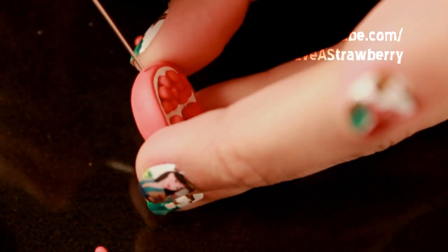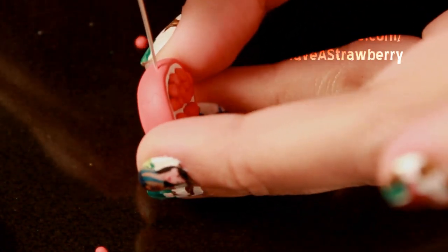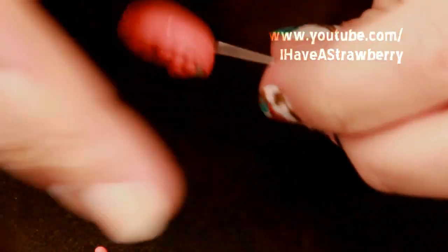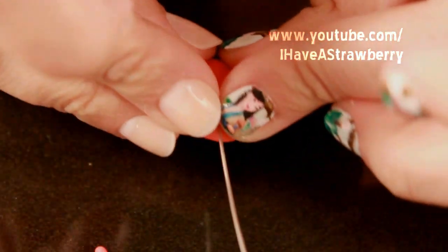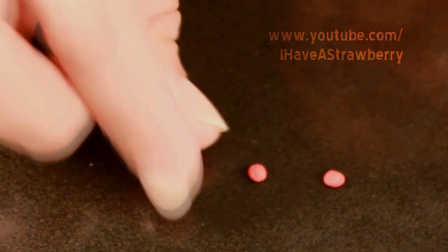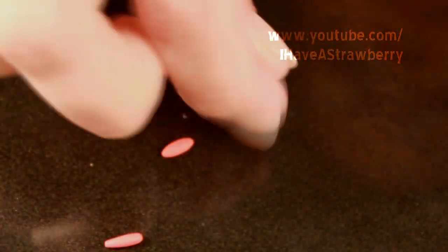At this point, insert the head pin. If you are using an eye pin, go ahead and wait until the very end. For the top, roll three tiny little pieces of clay and make one end of each pointy.